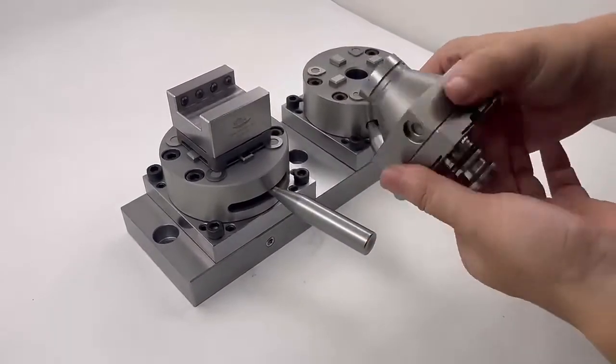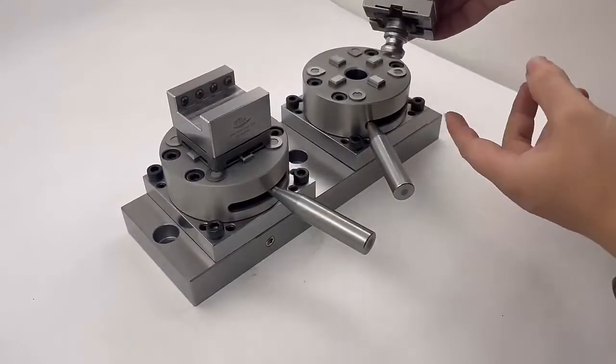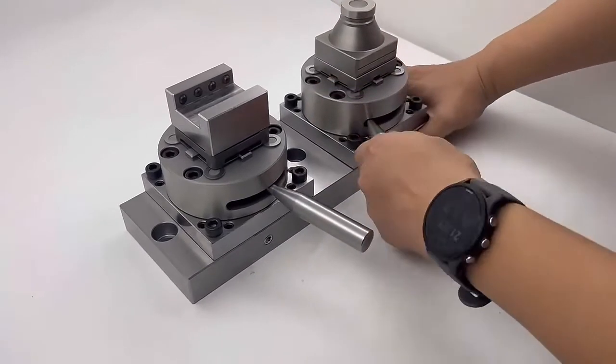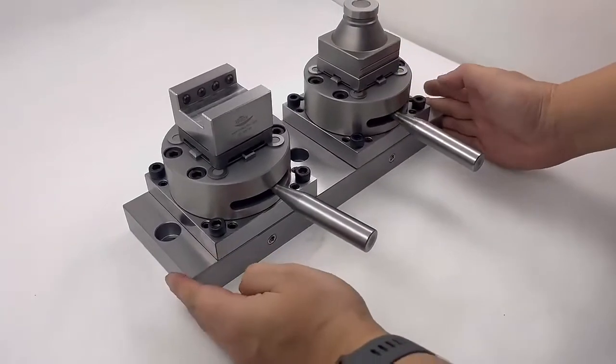This is the alignment controller for alignment accuracy on the machine table. Just put it on, move to the right, and it will tighten off. Then it is okay.